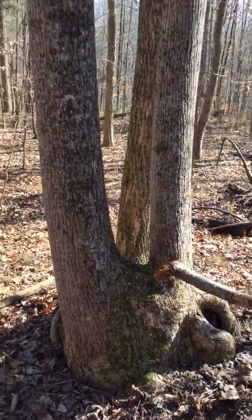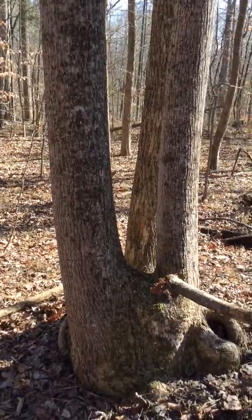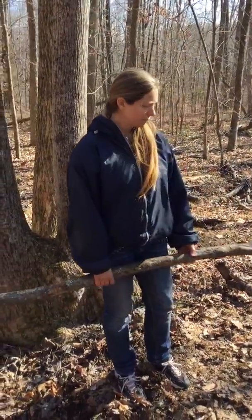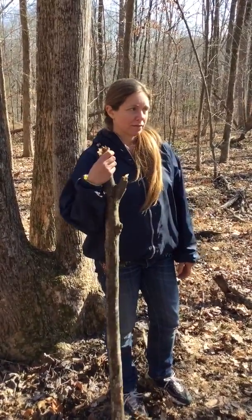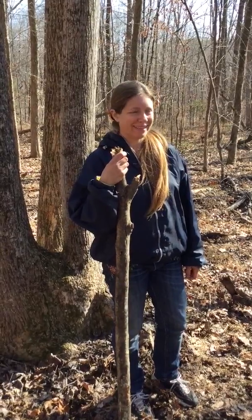We've got nothing against a hatchet or an axe — they're really useful tools — but I find it beautiful to be able to benefit from tools when I have them, and to know what to do just with what I have on hand when I don't. Listen to your piece of wood.